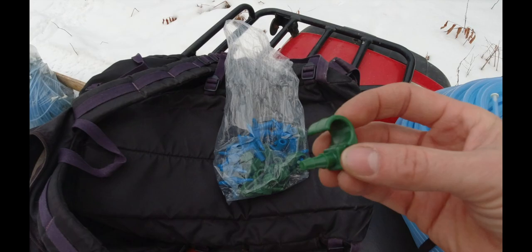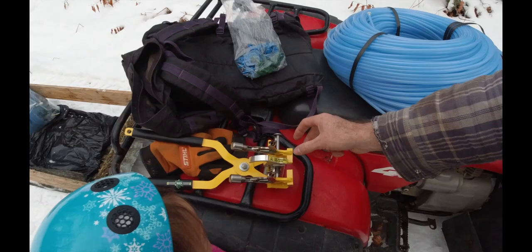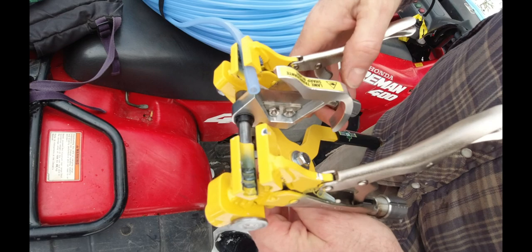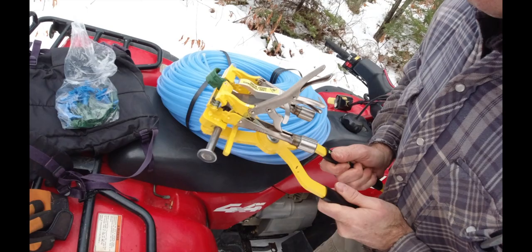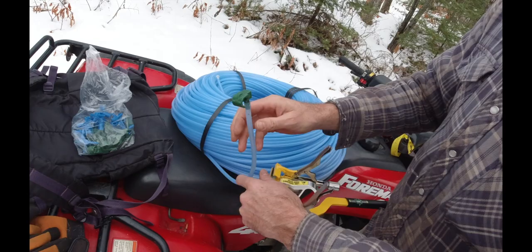We'll go grab the line and haul it up - it's going to be an exciting learning experience. I've got some of my attachments here - this is for the end of the line so you can hook the tubing up and around. This is the tool I bought - it's super awesome. All we're going to do is pop the tubing in like this and clamp it down. You pop this in here, push this together, and it should make a nice seal - just like that.